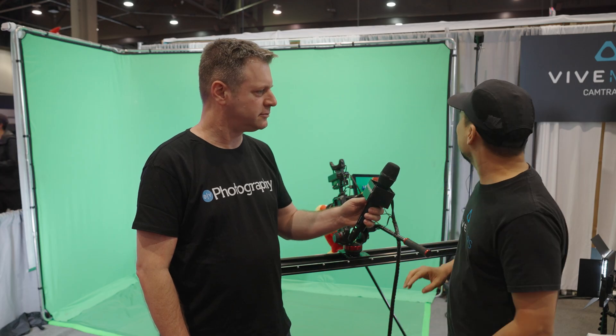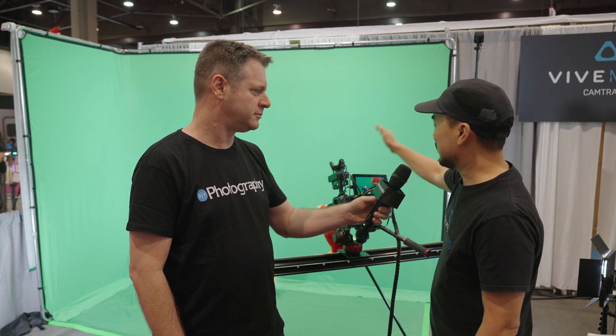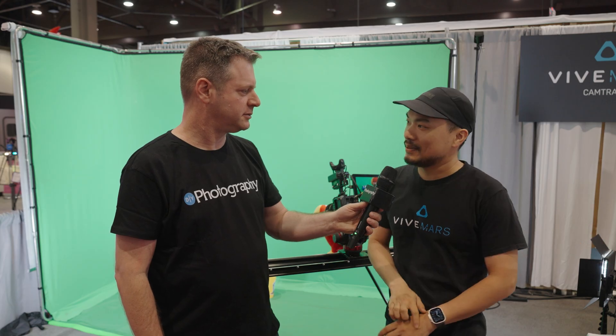It's a very simple setup. It uses two base stations and then streams the IR data to our tracker, then gives it to our Mars module and streams it into your PC.